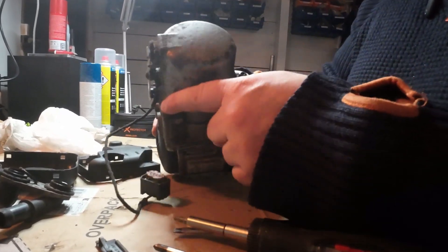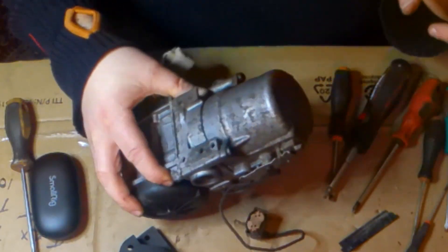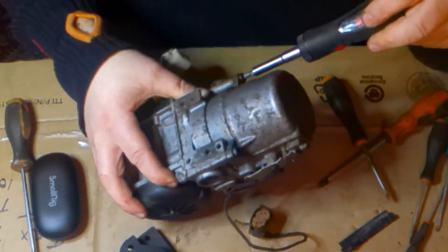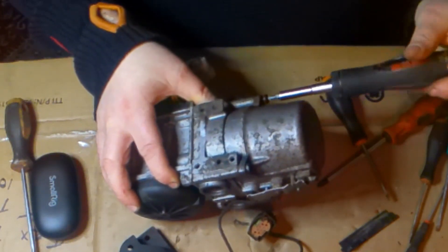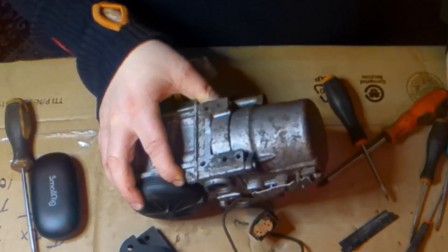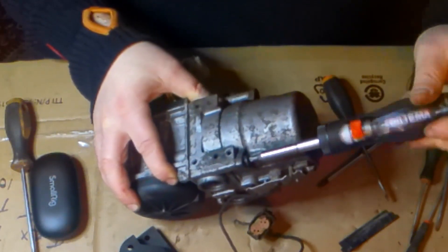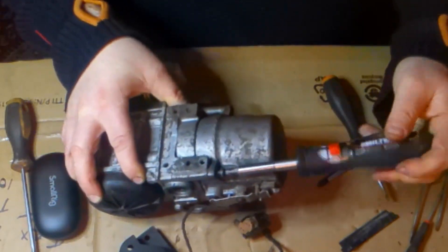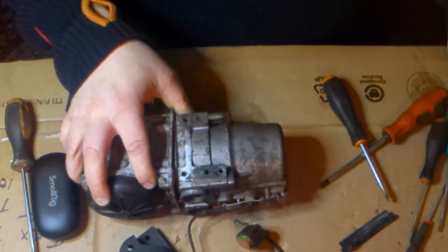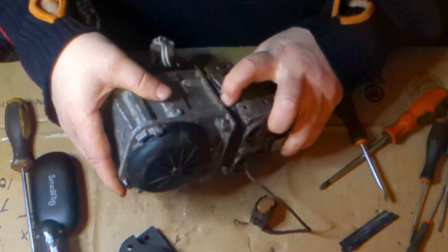Now we have to separate the burner itself — it's three screws. One here, which is actually broken, and these two. All three of them are Torx, so we just unscrew them. And then the heater will come apart.